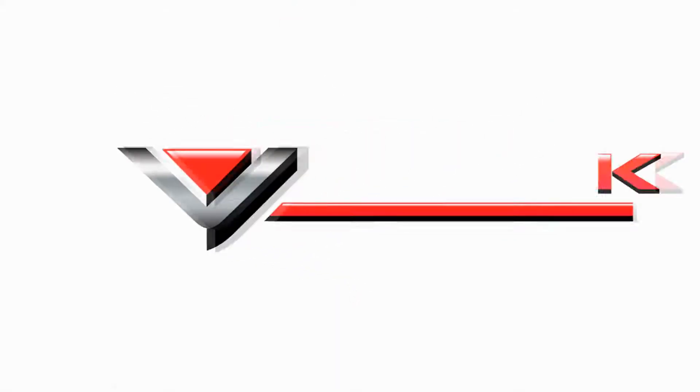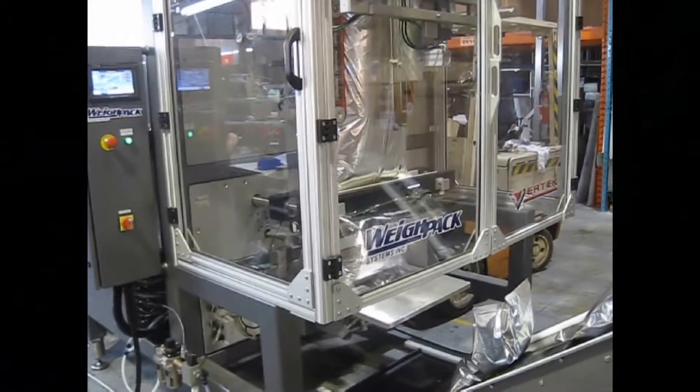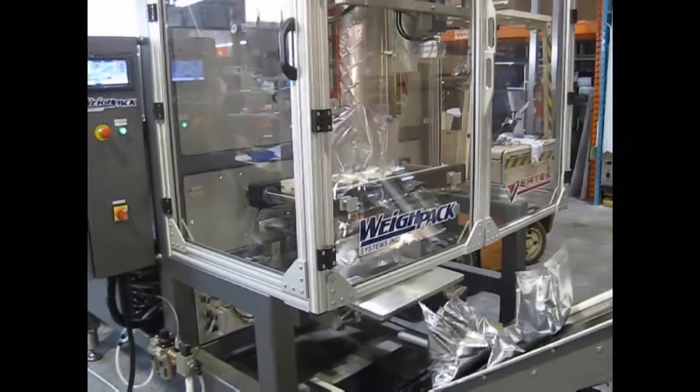This is the first time of the video. And if you like it, you can see it on the video. It's like this video. There you go.